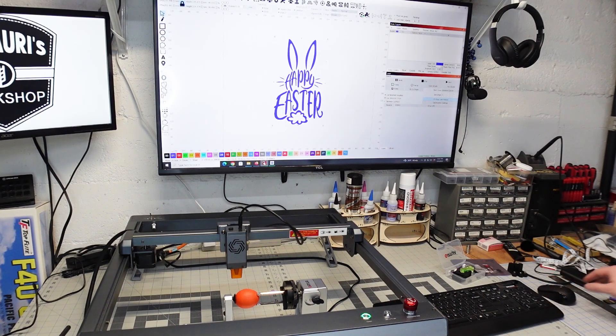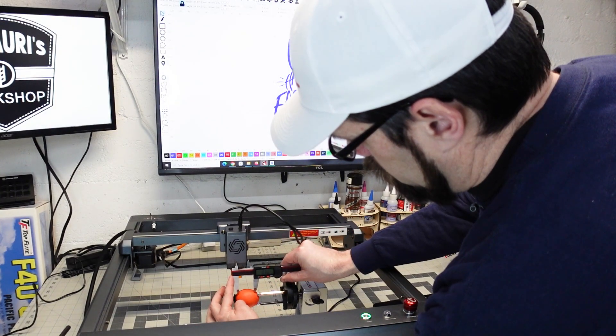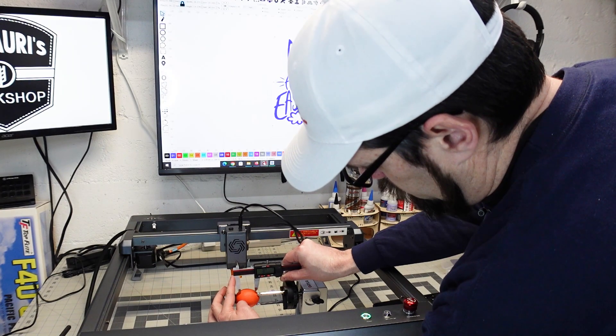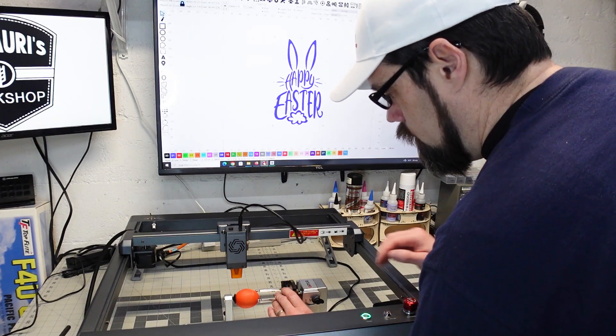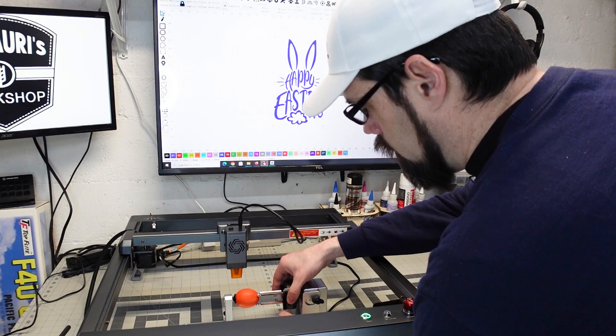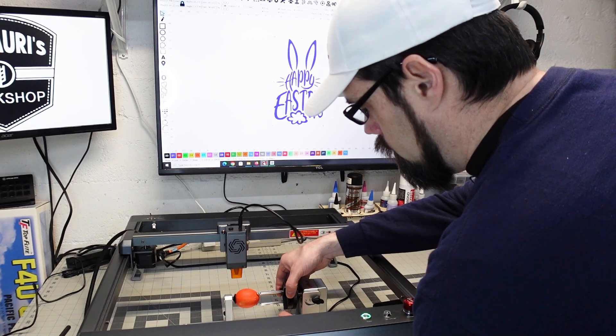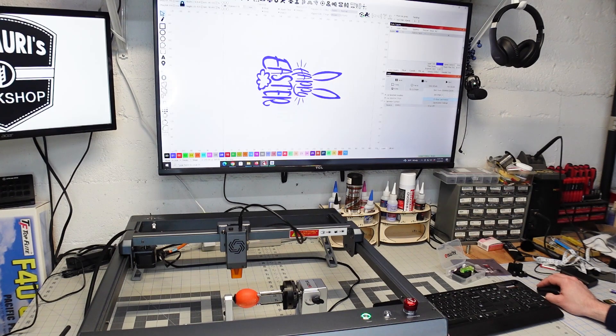I'm going to figure out about how wide we can make this. I'm going to say about 30 millimeters is going to be good enough for this. There's some variation in the dye, so I'm going to have to find the best spot to do this. Right in this area looks like it's going to be best. Let's resize this — first let's orient it. The top of the egg I believe is this direction, so we'll put it this way, and then I want the width to be 30, so that should resize the whole thing down like that.